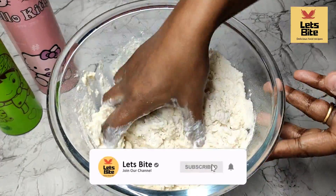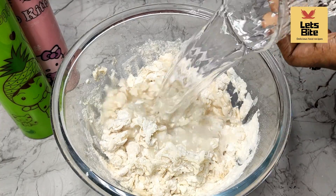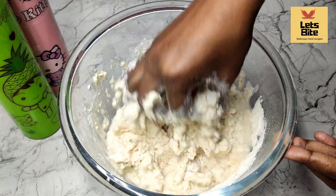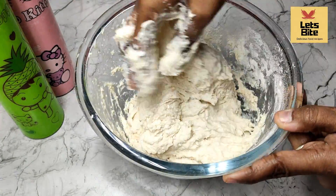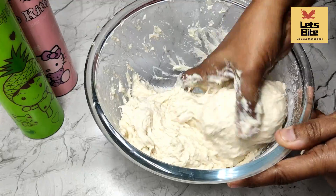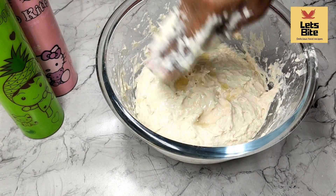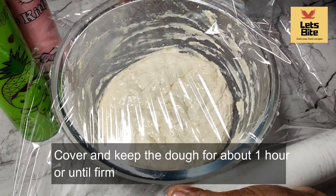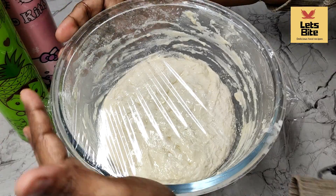This is not a stiff dough — it is very soft. Mix it well until the yeast is activated. Add a little oil and spread it well. Now place this dough aside and let it rest for 1 hour at normal temperature so that it rises properly.